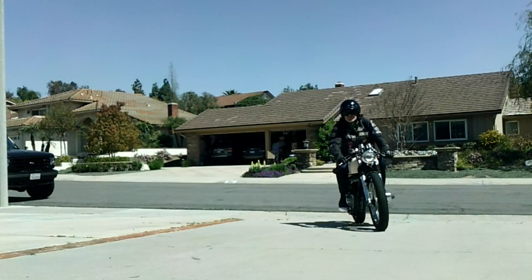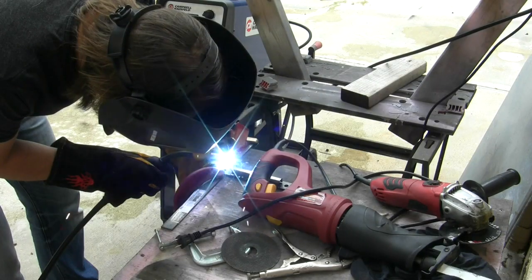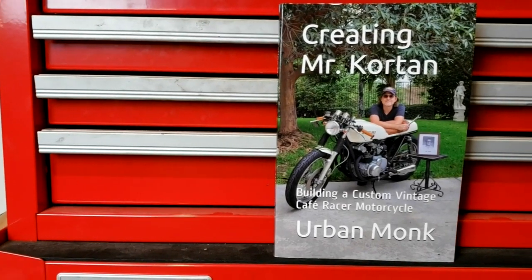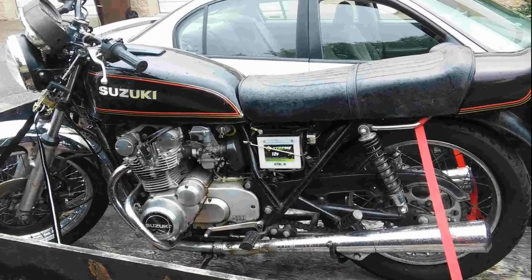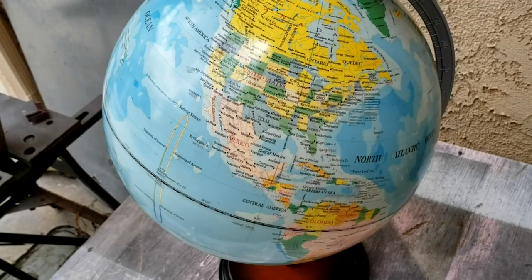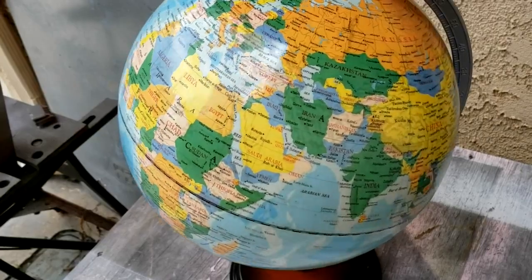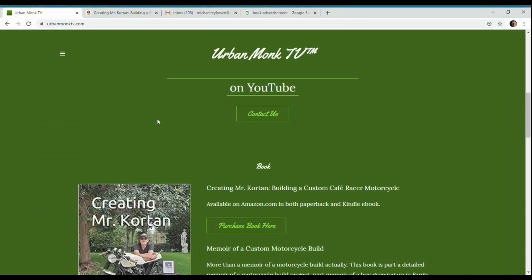If you like motorcycles, custom builds, or just a good story about a man's three-year effort to build a tribute to his childhood teacher, get a copy of 'Creating Mr. Corton.' In it you'll learn how this man changed this man for the better, how these guys became lifelong friends and enthusiasts of motorcycling and craftsmanship, and how the name Urban Monk originated. It's available from Amazon anywhere in the world in both paperback and ebook, or through a link on urbanmonktv.com.